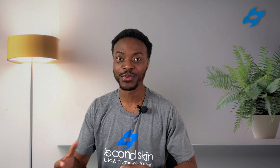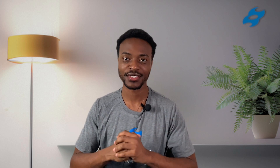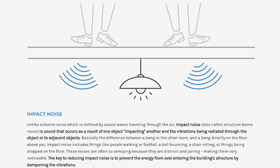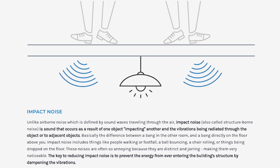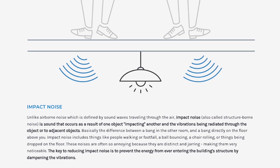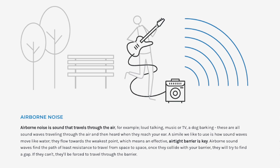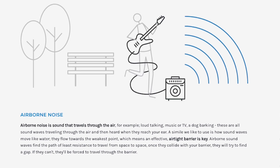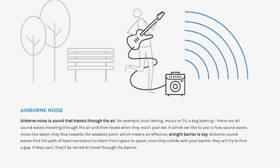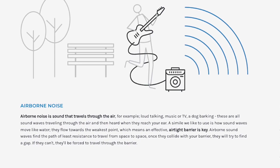First, let's talk about the types of noise that you might be dealing with. There's impact noise and then there's airborne noise. Impact noise comes from your noisy neighbors stomping around the floor above, kids running around, furniture being moved, and anything that physically impacts the entire floor-ceiling structure. Airborne noise comes from people talking, a loud TV or music — any sound that isn't physically impacting the floor-ceiling structure but just travels through the air.